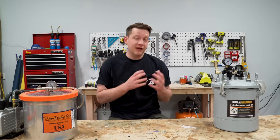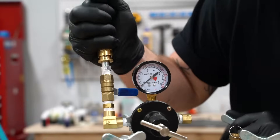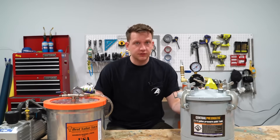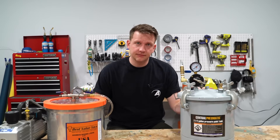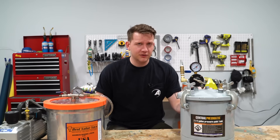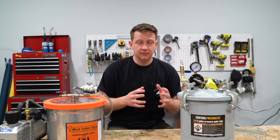Hey guys, today I'm gonna take you through vacuum chambers and pressure pots. What are they? How do they work? And when do you use which one? Now if you already have both of these tools and you're pretty familiar and comfortable using them, this isn't the video for you. If you have no idea what these two things are, you know that they probably get air out of your molds and your castings, but you don't know where to start, you're in the right spot.